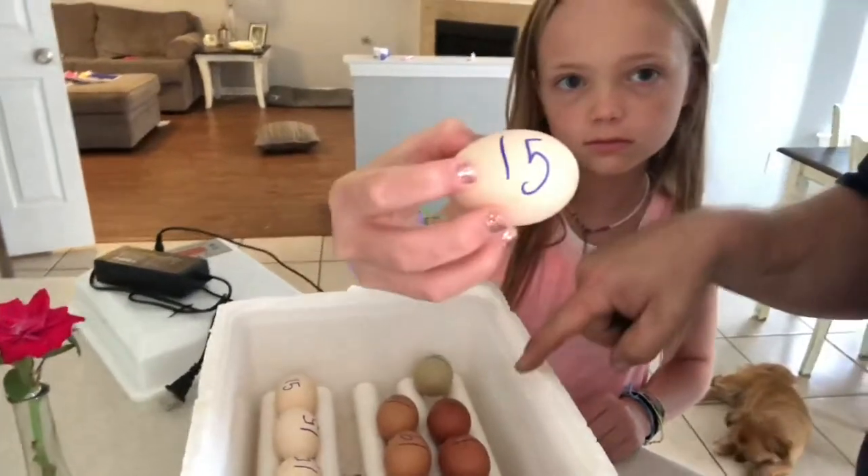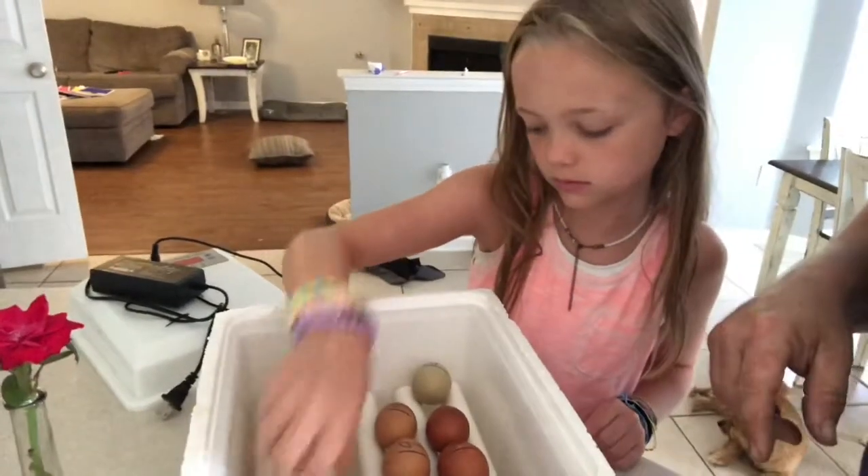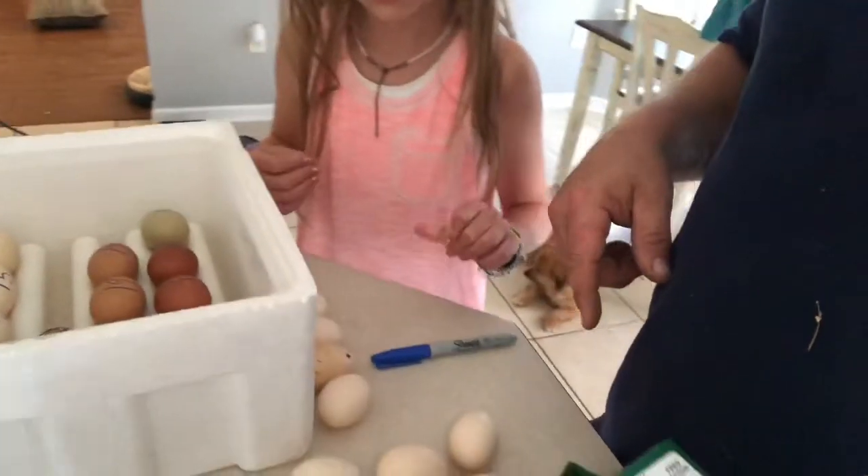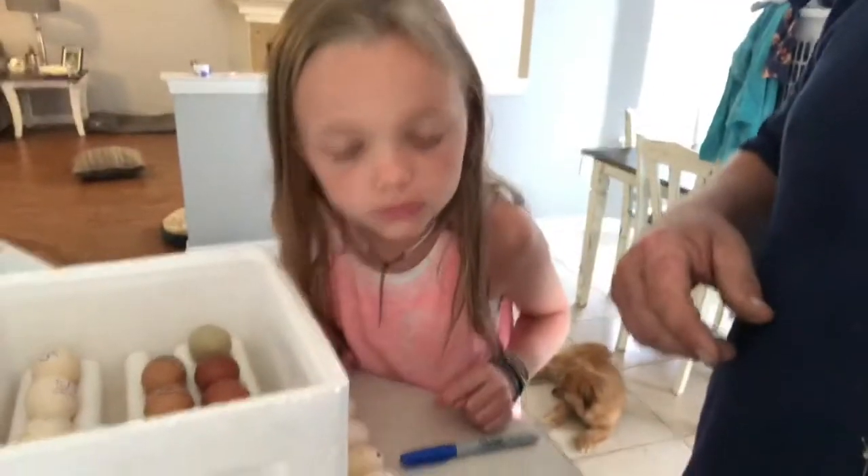So we're just guesstimating - those are due on the 15th, these will be due on the 19th. And then we're just going to fill up the rest with these silkie eggs that I gathered today, so we'll have a full batch of eggs.